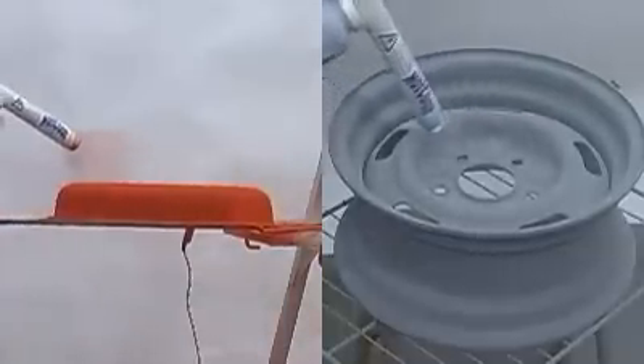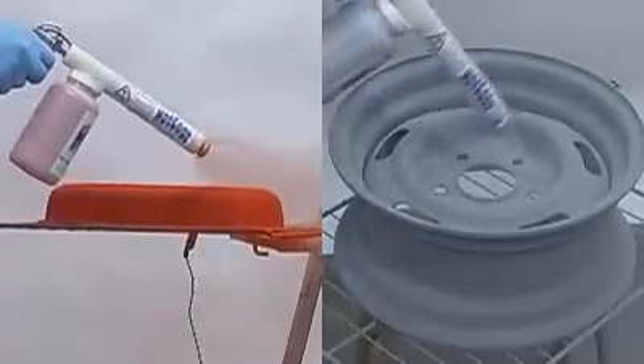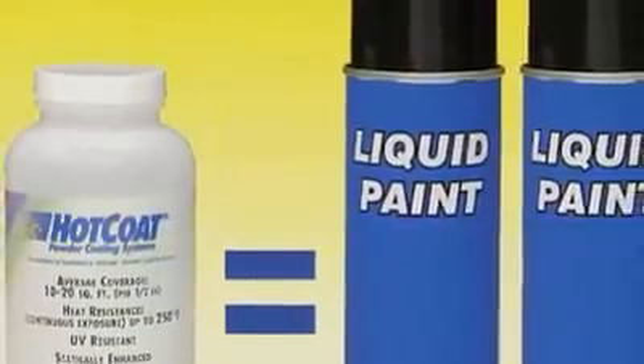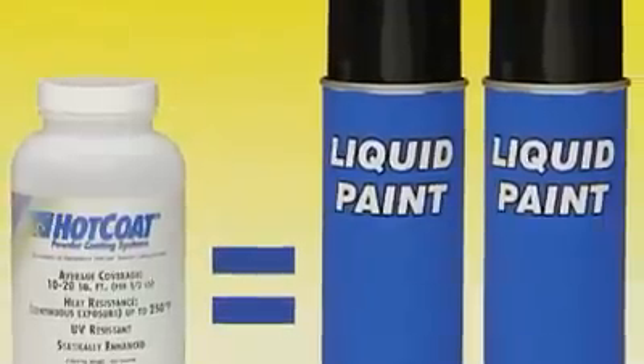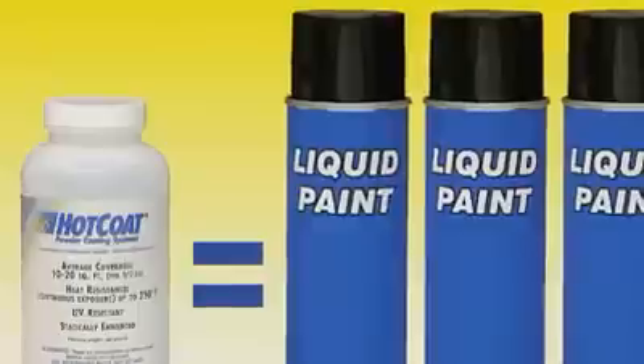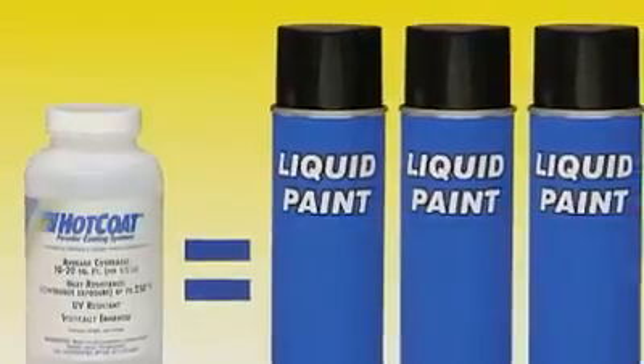Eastwood's hot coat system has many advantages over spray painting. Powder coating reduces overspray, making clean up a snap. The powder on the floor can be just swept up and disposed of in your household trash. Powder goes further than liquid coatings because it contains no solvents. One eight-ounce bottle of powder covers the same area that would normally require two to three cans of spray paint.